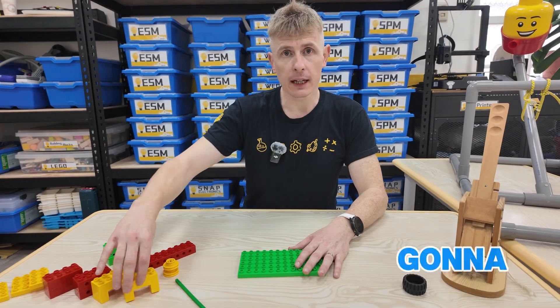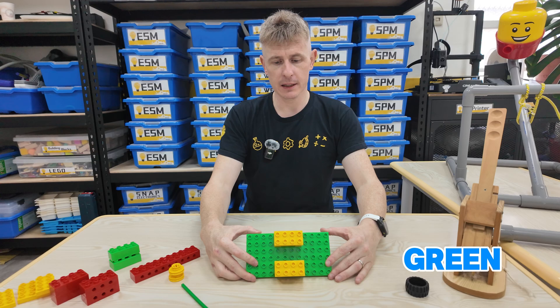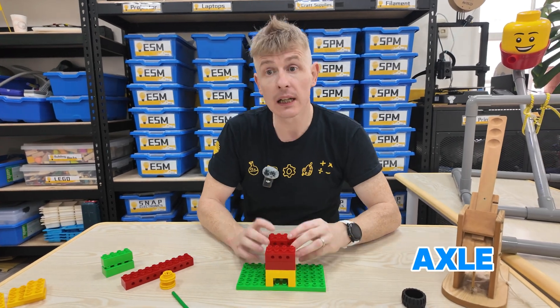So let's get started building our Lego catapult. I'm going to start out with two of these crabby face or smiley face pieces and just place them down on my green plate like that. Then I take two bricks just to build up the height that we need.